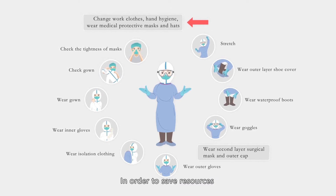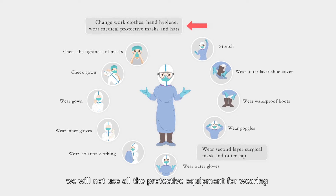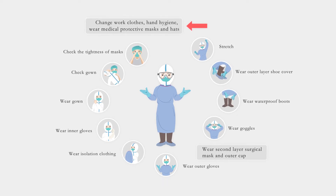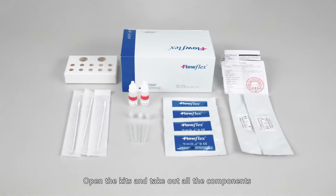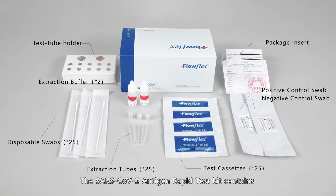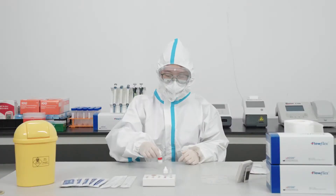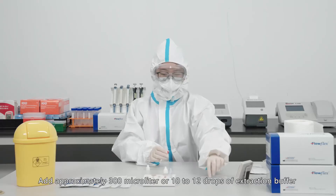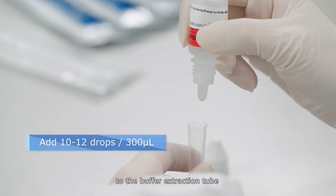In order to save resources, in the following sampling and testing guidance we will not use all the protective equipment. Open the kit and take out all the components. Add approximately 300 microliters, or 10 to 12 drops, of extraction buffer to the extraction buffer tube.